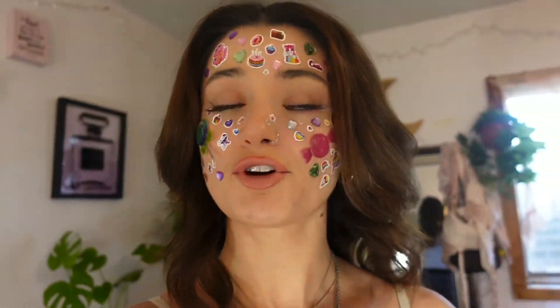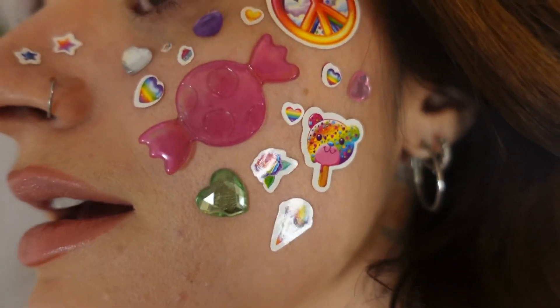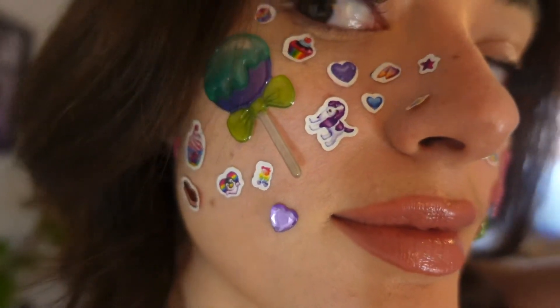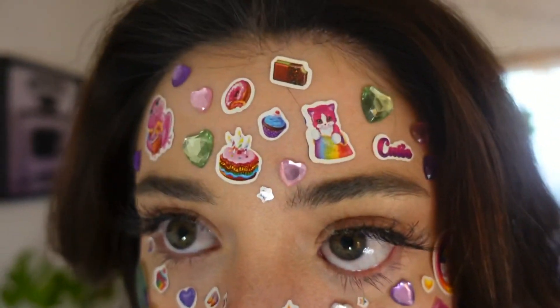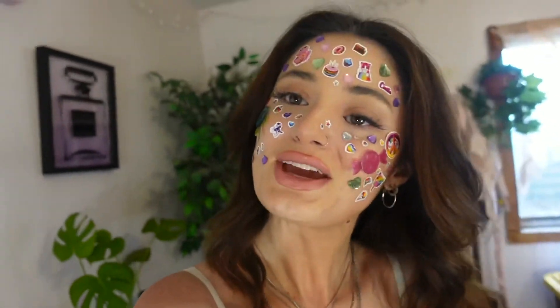I did such a good job — not gonna lie, I think I did pretty good! That is the end of my video. I really wanted to do this and I'm super excited for Olivia Rodrigo's album to come out tonight, so that's another reason I was inspired. You can see the stickers aren't wanting to stay, but here's a closer look. I've already felt a couple of them fall off, but I'm probably just gonna go take all of these off. I hope my makeup isn't too ruined, but thank you so much for watching and we'll see you in the next video!